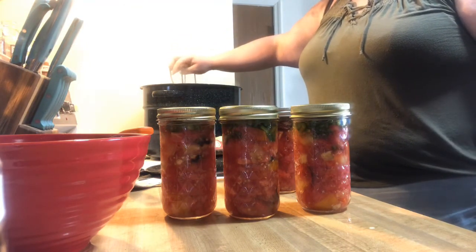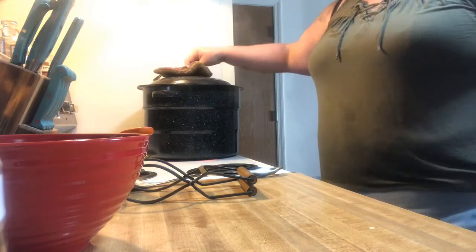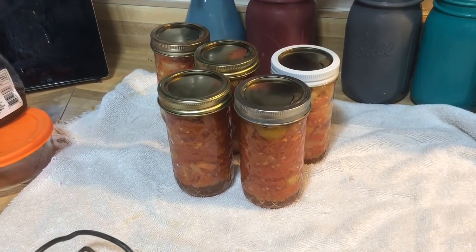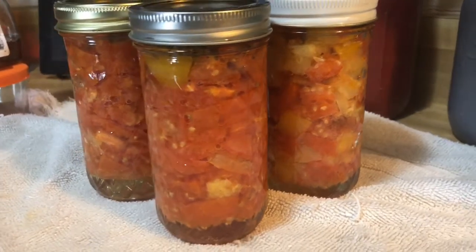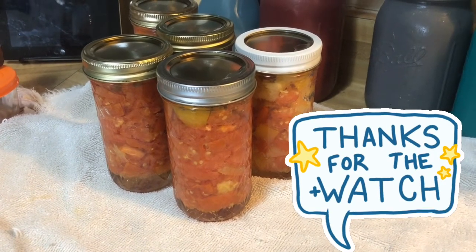Remember, every time you do a hot water bath you always want to make sure that the water is above the lids. Because there are only five jars going in, I don't want a rapid boil — I just want it to boil, so I'm turning it down to medium-high heat and putting the timer on for 45 minutes. I've now taken these out of the hot water bath canner — these are the five 12-ounce jars of diced tomatoes. This is super simple, you can do this at home. You might have to go out and buy the jars, but what's better than having your own fresh vegetables pulled off your pantry shelf?